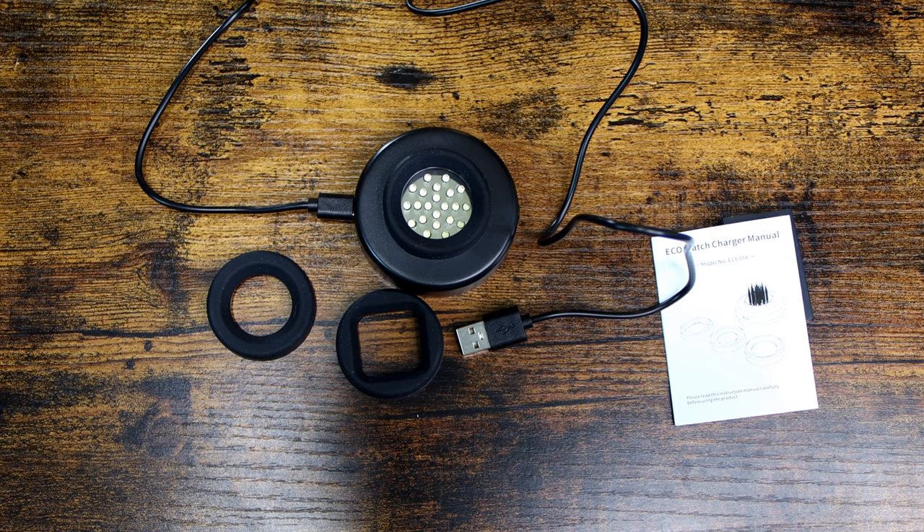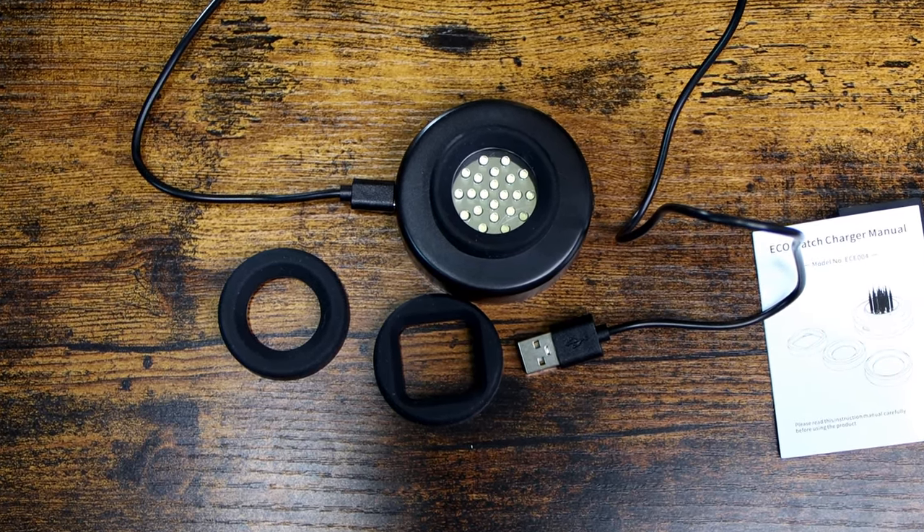That's it. There is nothing more to say or explain about this charger — it is that simple. Can I recommend it? Yes, I can.